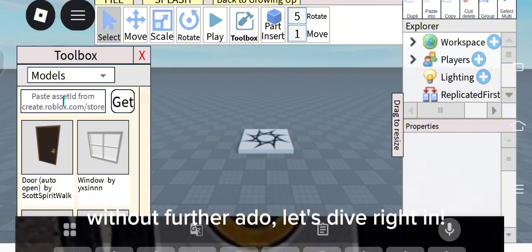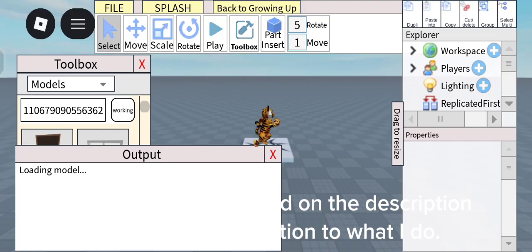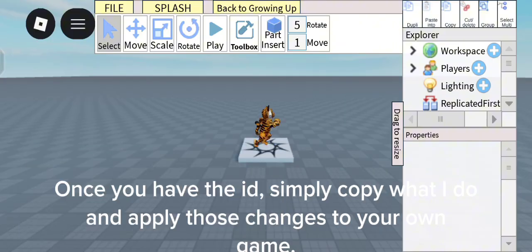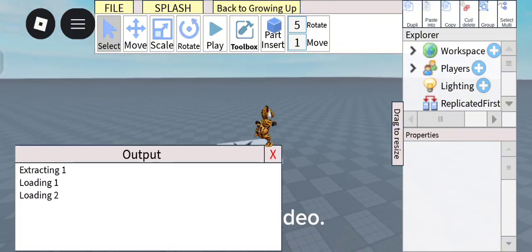So, without further ado, let's dive right in. First things first, make sure you get the ID in the description and pay close attention to what I do. Once you have the ID, simply copy what I do and apply those changes to your own game. The key here is to understand and follow the strategies and techniques presented in the video.